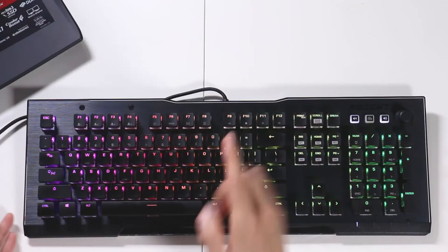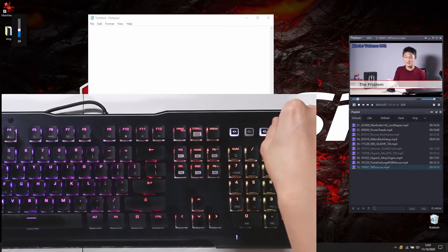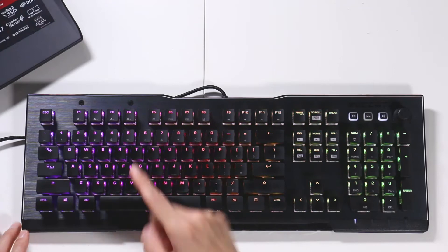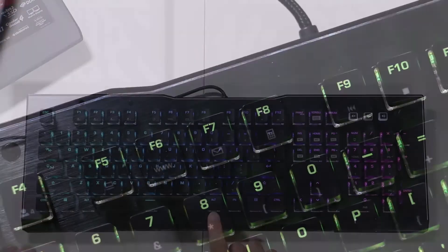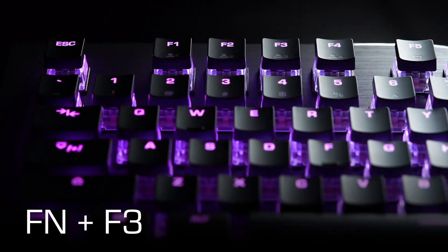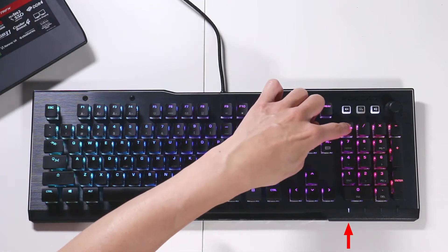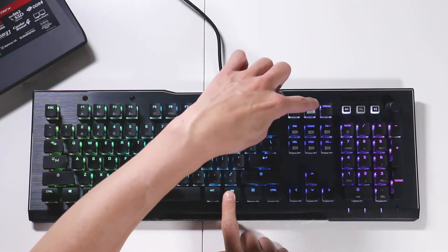Multimedia controls are F9 to F12, so you can play your video or music and control the volume with the knob. F5 to F8 controls your website browser, your email, and your calculator. F1 through F4 controls selection of your profiles when it comes to the lighting on your keyboard. There are four indicators on the bottom right-hand corner for number lock, caps lock, scroll lock, and game mode.